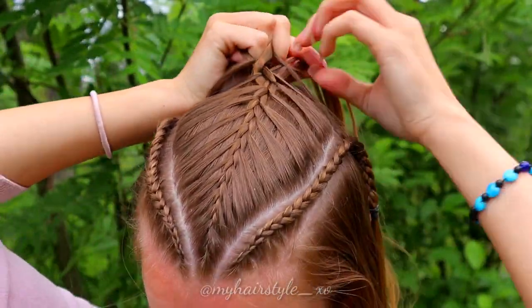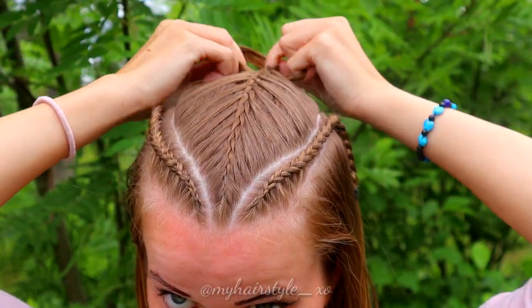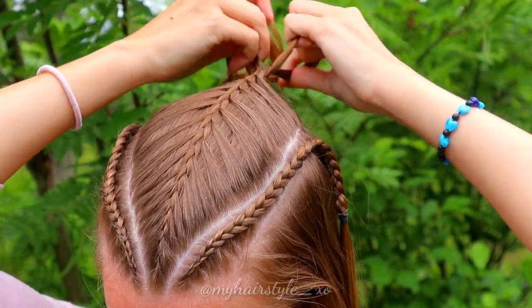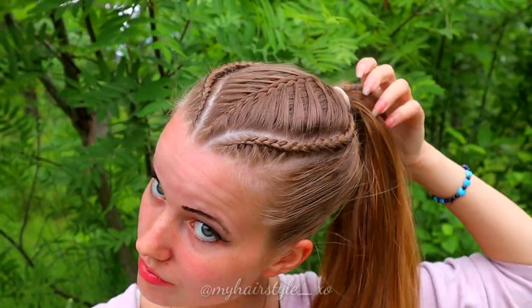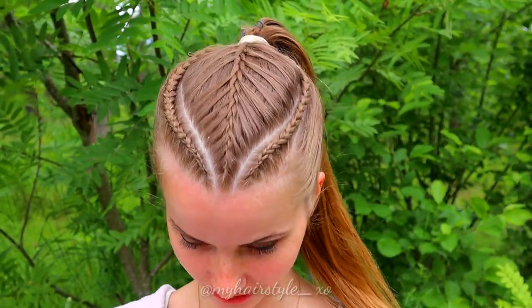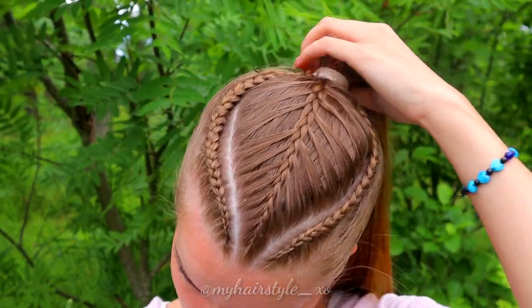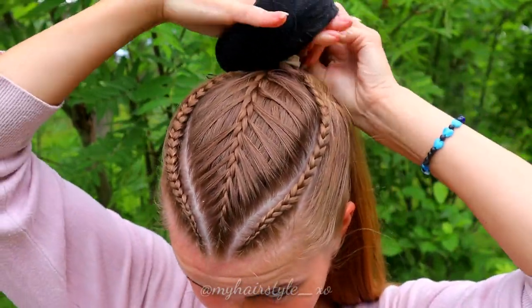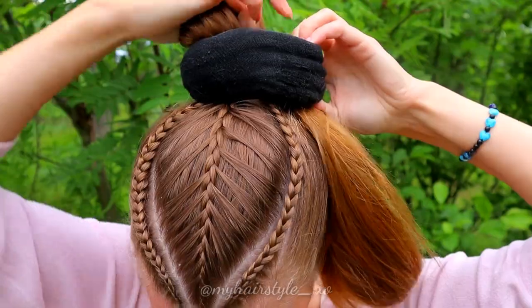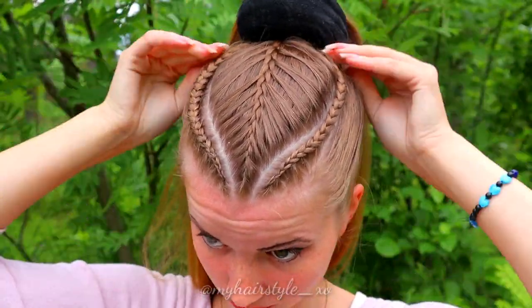When you have added the last section into the French braid, keep on creating a few stitches more so the braid is easier to secure to the bun. Next, put all of your hair into a ponytail. Then you need a doughnut to create this style. Place the doughnut into the ponytail and spread your hair around the doughnut.